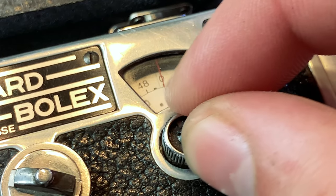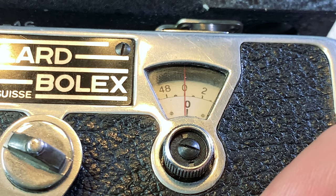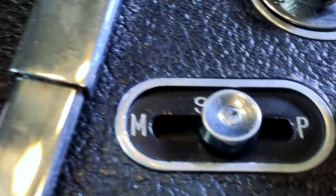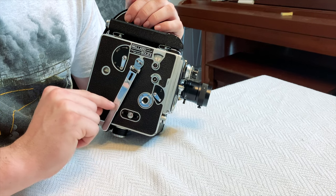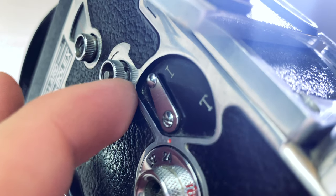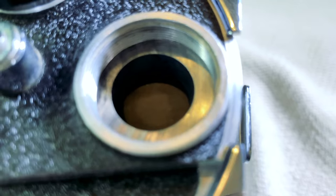This dial up here counts the frames. The first circle is 1 to 50, and the second circle is in the hundreds of frames. Make sure you wind the frame counter back to zero to be aware of every single frame you've shot. For this switch on the bottom, switching it to the right is for continuous running, and switching it to the left is for single frame exposures. The I stands for interval and the T stands for time — I is a single frame exposure at about 1/40th of a second, and T is for long exposure single frames.